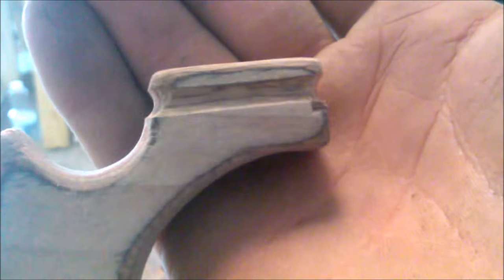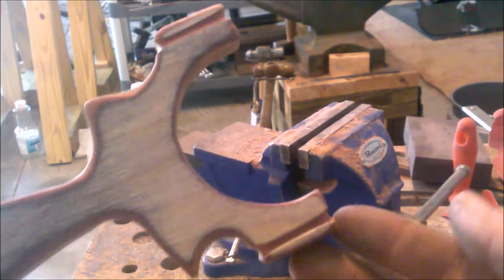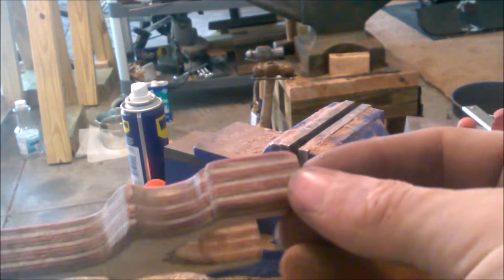Here's the groove all finished up. I've got it to go all the way around and I think that will work pretty well. So now I've just got to repeat it on the other side. There we go, grooves are all finished up on both sides.